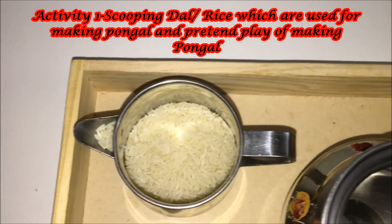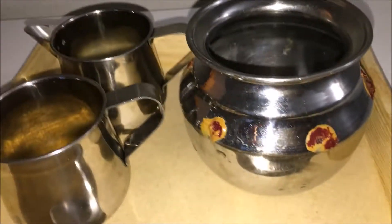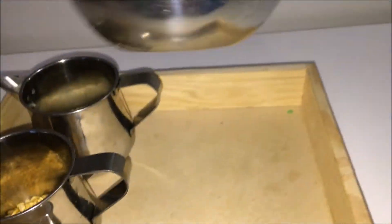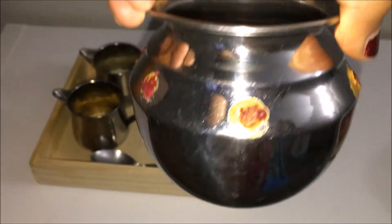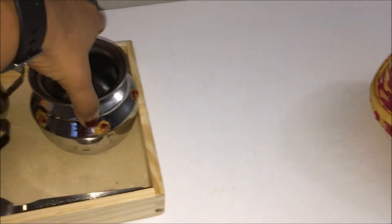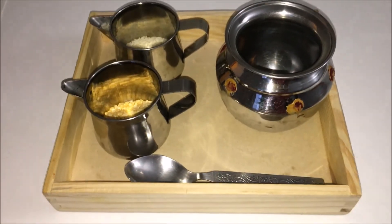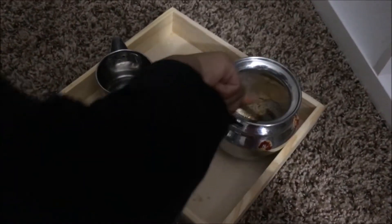The first activity is scooping rice and dal, which are the main ingredients for Pongal. I have kept a pot which is the vessel in which Pongal is made. It's normally made out of earth and clay and I've also decorated it. So let's have a quick look at my son exploring making Pongal here.